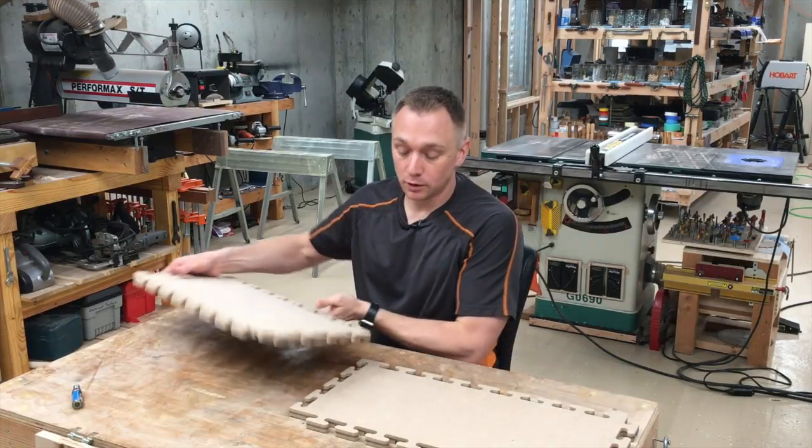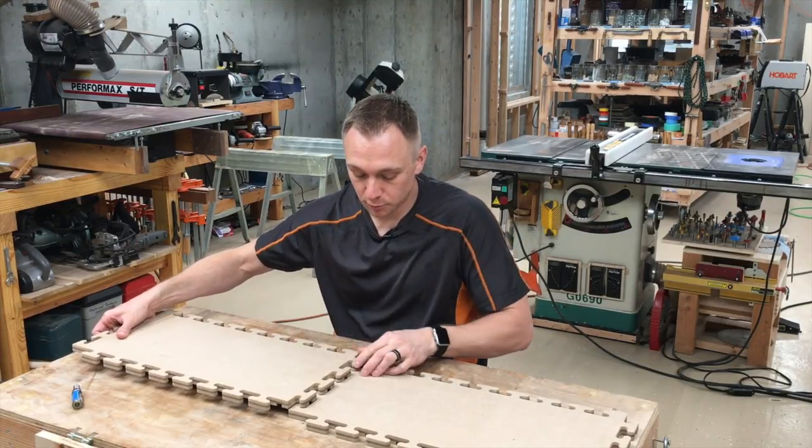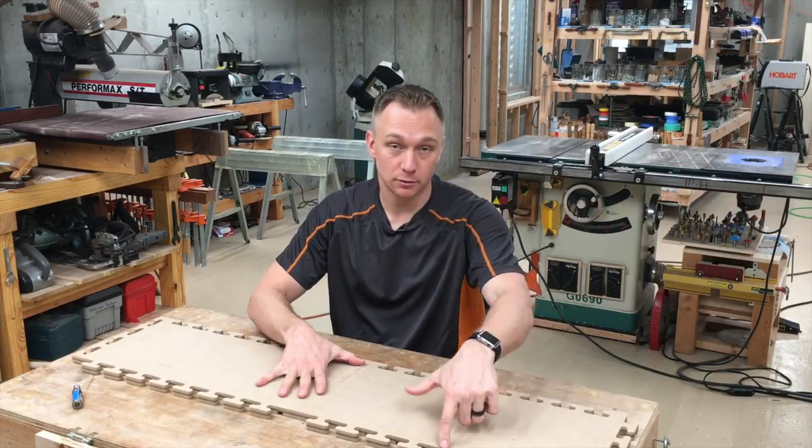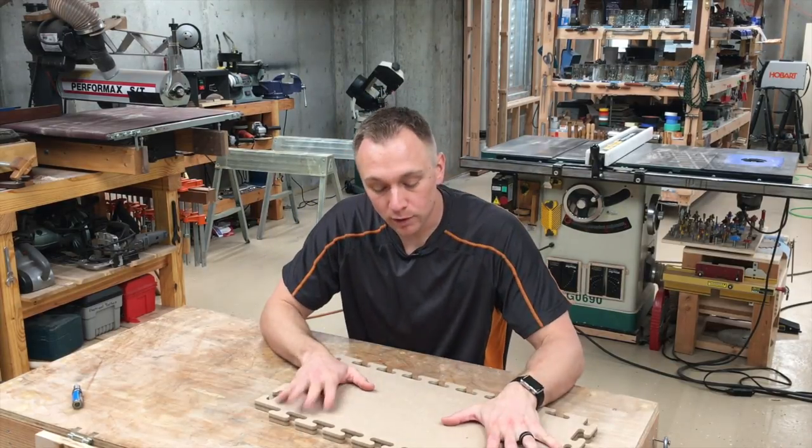but you can quickly glue and join multiple pieces together for longer templates. So that's the deal with the shape on the outside. All right, what else is going on here?